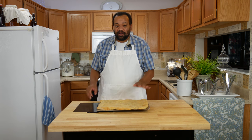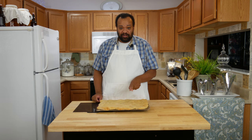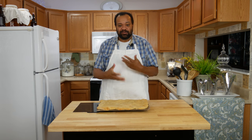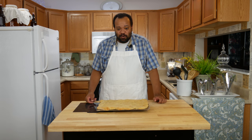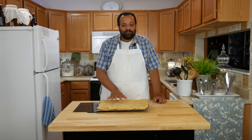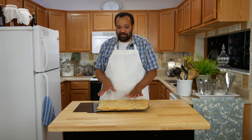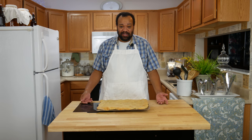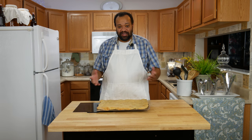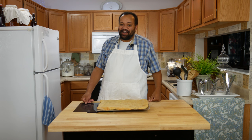Our beer pizza dough is right out of the oven. It is ready to be topped with your favorite ingredients. Remember, this is not cooked all the way through because once you put your ingredients on, you're still going to cook it more and it will cook all the way through. It smells so good — these beer pizza crusts are wonderful. Now if you want a thinner crust, all you'd have to do is roll it out thinner.